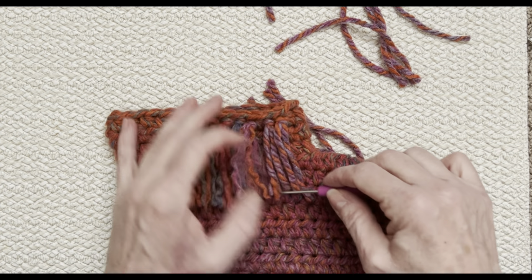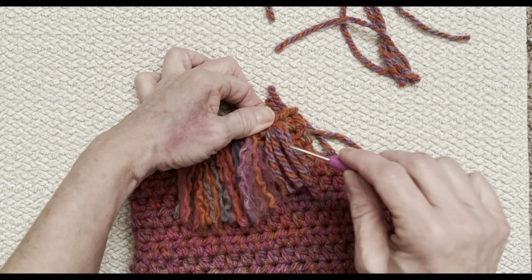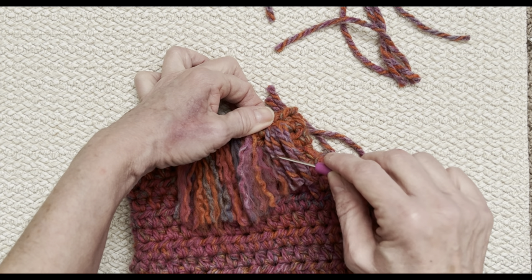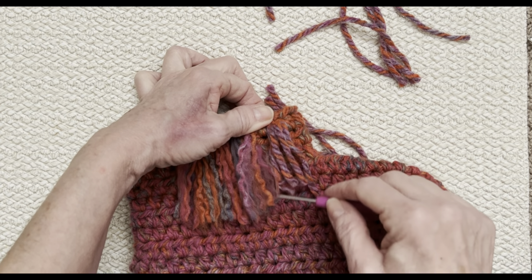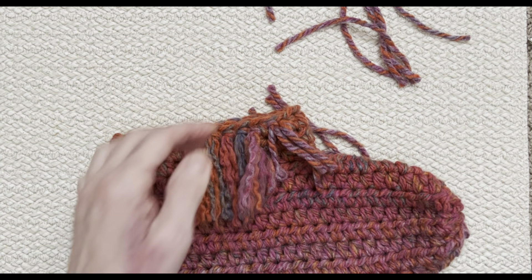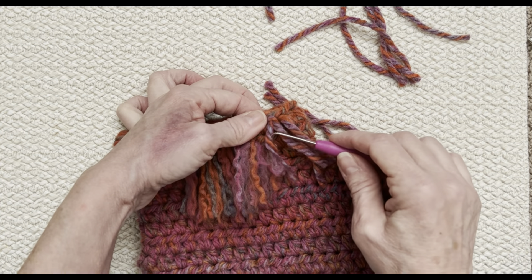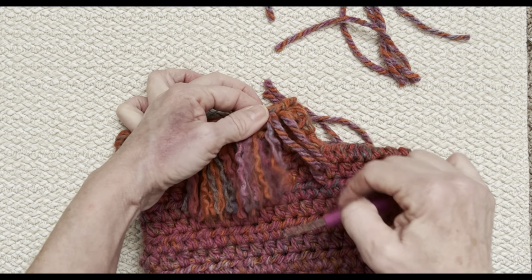I'm going to do that on both of my slippers, get them both finished, and then see you back when I'm done. My friends, I'm glad that you joined me. I hope you're having fun. Go ahead and finish your slipper and make sure you post it in my Koala Knits and Knacks Facebook group, because I really want to see your creations. It's so fun to do this with you online.